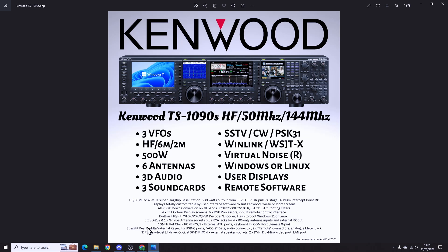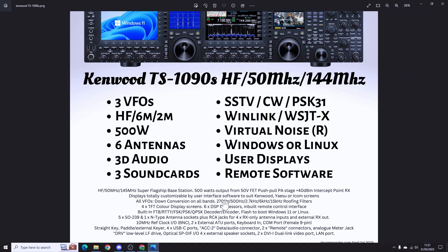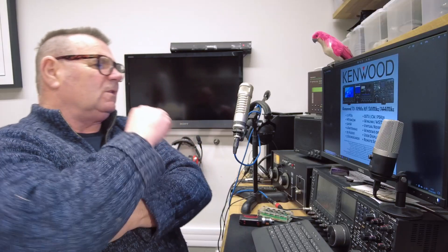There are only five SO-239 connectors for some reason, but it says six antennas — I suppose that's with the receive-only inputs as well. There are four external speaker sockets, which seems like a lot for three VFOs, but if you think about it, with headphones you can have left, right, and middle across different receive antennas for that spatial quality.